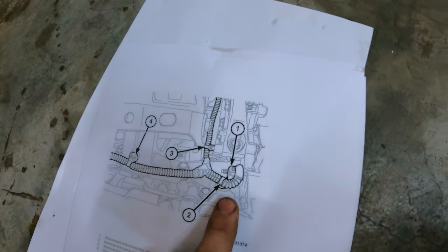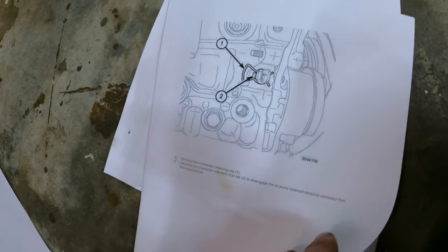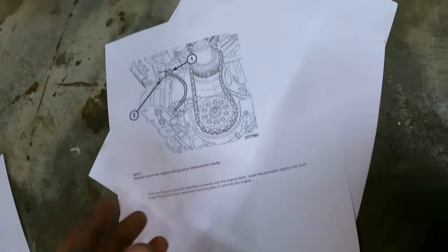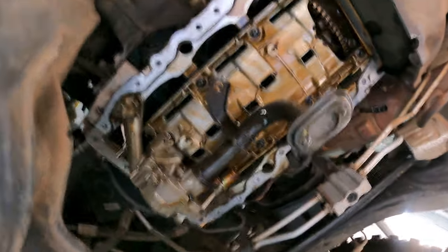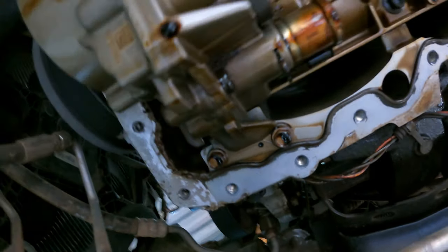Now I want to unplug the original solenoid. I've seen some guys struggle here for many minutes. Take out the little spring that holds the plug in place — not an issue at all. The next step in the manual says to remove the pump itself, but we're not going to do that. We're just going to pull out the plug and take it all the way back. This is where it gets a bit dangerous — it's raining oil. Looking up, there's the solenoid we want to replace.